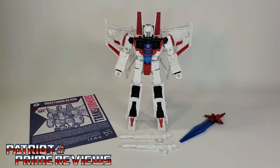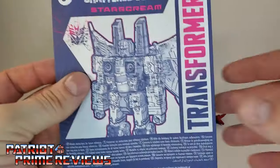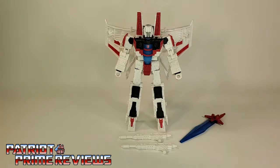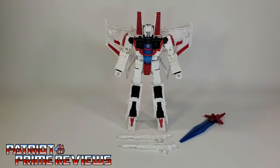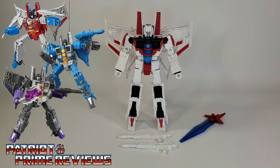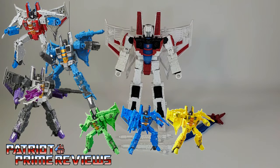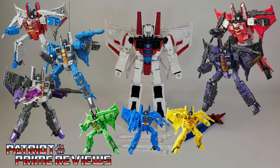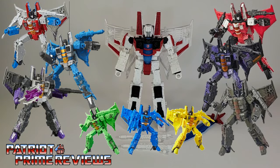Once you get Shattered Glass Starscream all opened up and out of the packaging, you'll see he does come with a sheet of instructions that, as usual, are very well illustrated and easy to follow. But you should know how to transform this figure by now, because this, I believe, is the 10th version of this mold. Of course, you had the original Siege Starscream, Thundercracker, and Skywarp, followed by the Cybertron Skittle Squad. Then you had Red Wing, Hotlink, and lastly, the Sparkless Seeker.